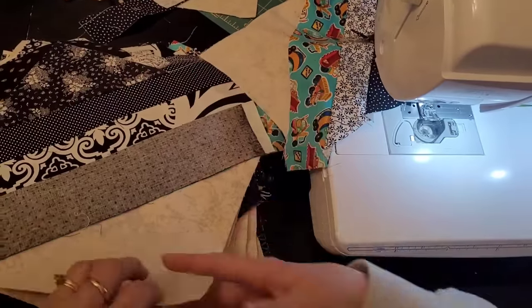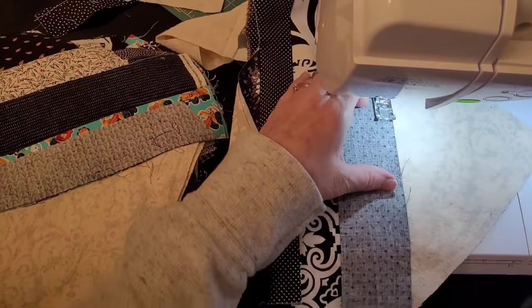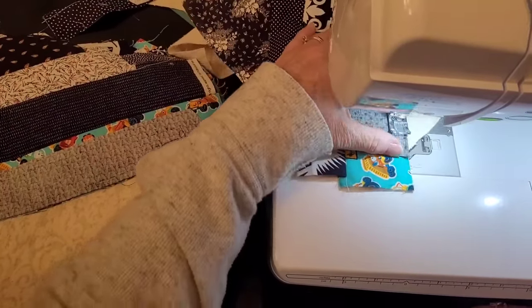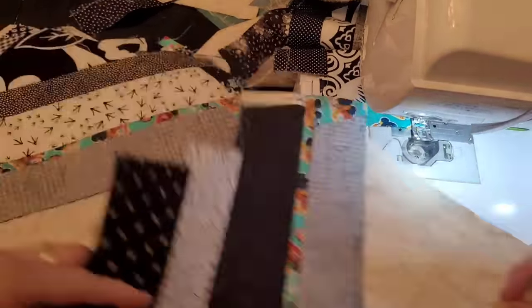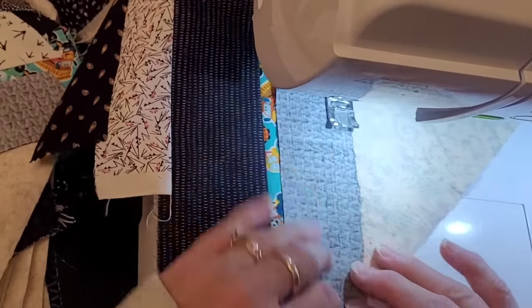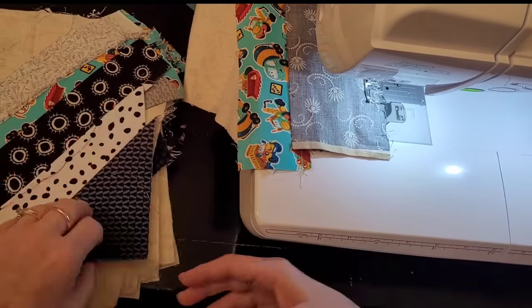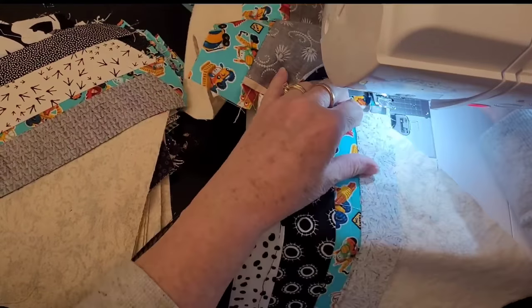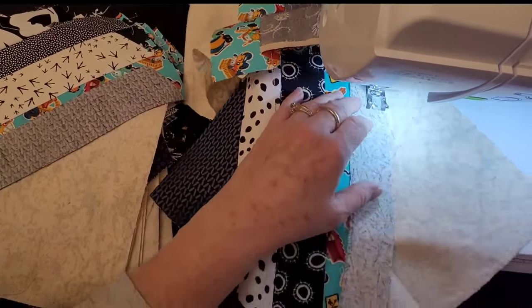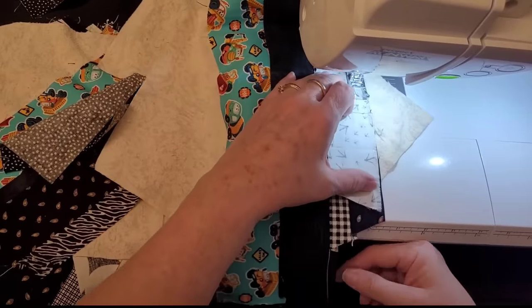I find it really therapeutic because it's kind of brainless. After you've learned how to do this and done it enough — and I've made these blocks so many times — it's one of my favorite go-tos. You can just do it whether you're tired or you just want to not think hard, and they all turn out so differently depending on the color scheme that you choose.